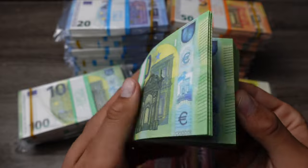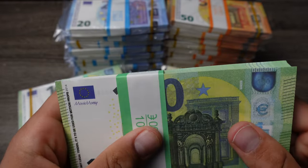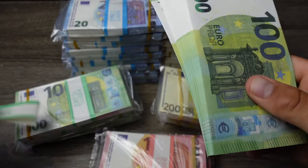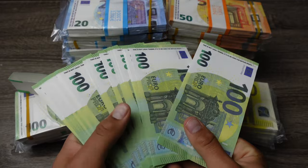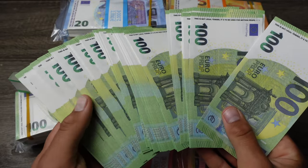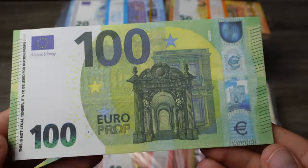As you guys can see, they are all full print. Now let's take a look at the hundreds — you can take off the bank strap and then spread it out in hand. It looks really realistic, wow, beautiful.